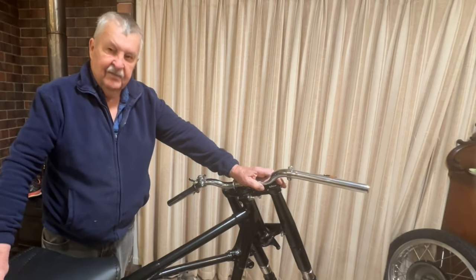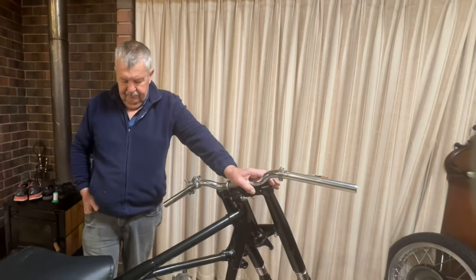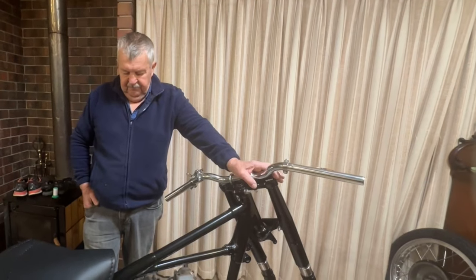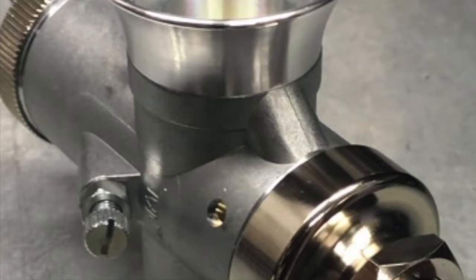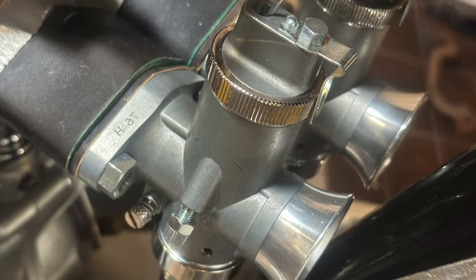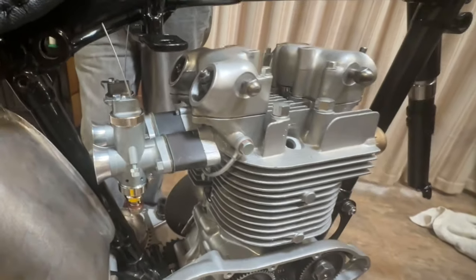I reckon I've aged about five years trying to do it, but that doesn't matter. It's good to be working on that — been at it for a while. I've fitted up the carbis — two brand new type 6 carbis. They look fantastic, don't they? They do look good.